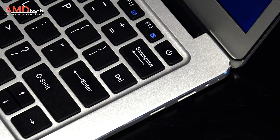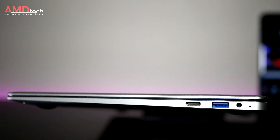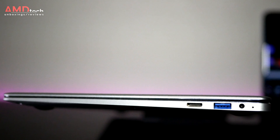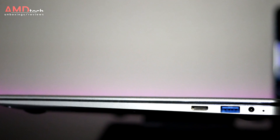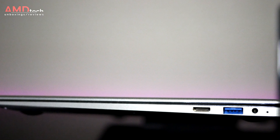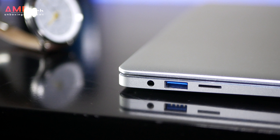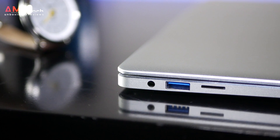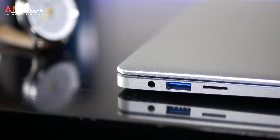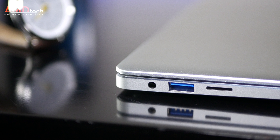As far as ports are concerned, on the right side of the device you have your mini HDMI port to connect to a TV or monitor, a USB 3.0 Type-A, and your DC-in to charge the device. On the left-hand side you have your 3.5mm headset jack, another USB 3.0 Type-A, and a micro SD card slot that will take 128GB micro SD cards.